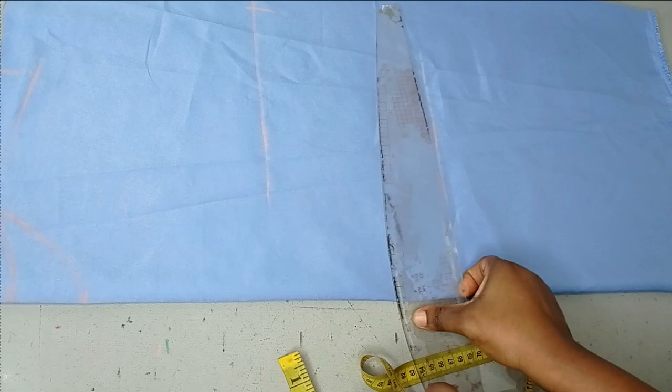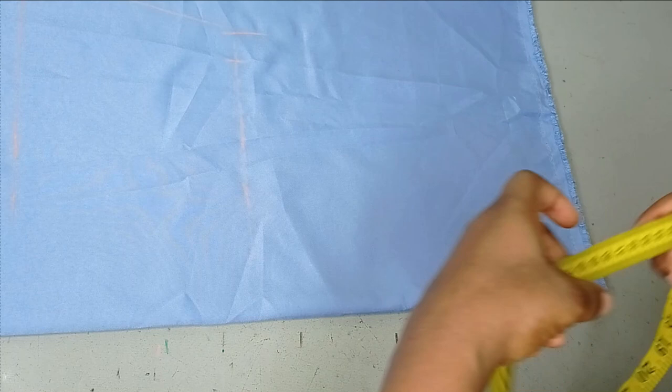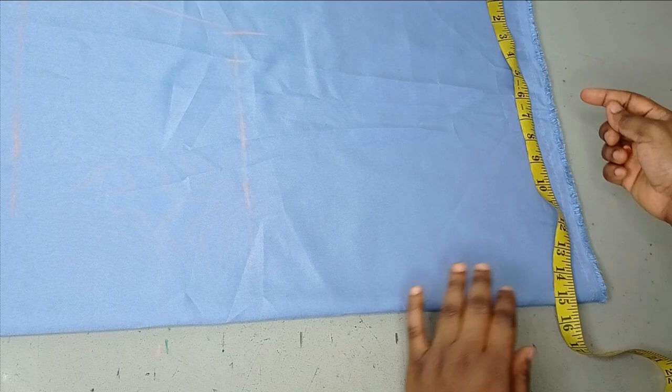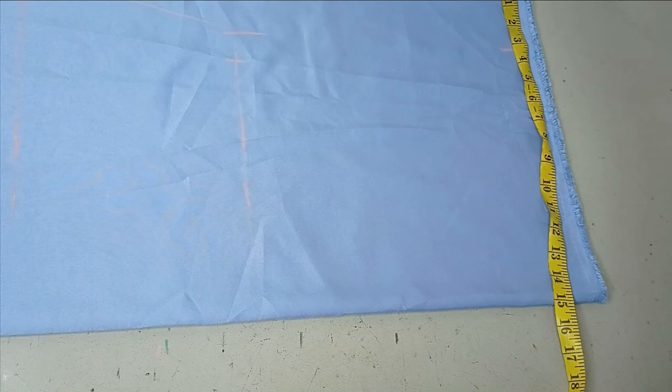My waist is 36 inches; 36 divided by four is nine. I'm going to add that and my seam allowance. My hip is 46, so 46 divided by four is 11 and a half. You can add between four to six inches to your hip measurement for your hem, depending on how wide you want it to be. In my case, after my actual measurement, I just have three and a quarter extra, so that is what I'm going to be using.